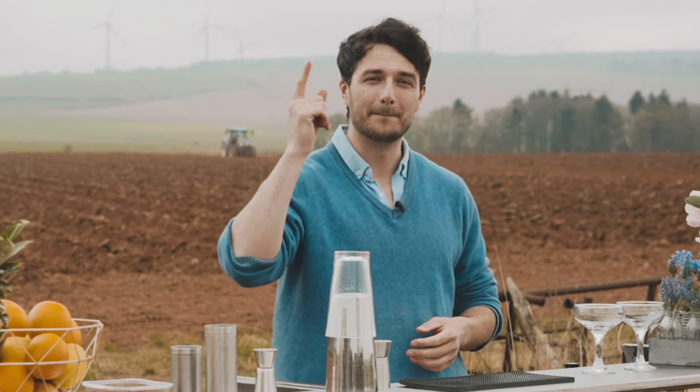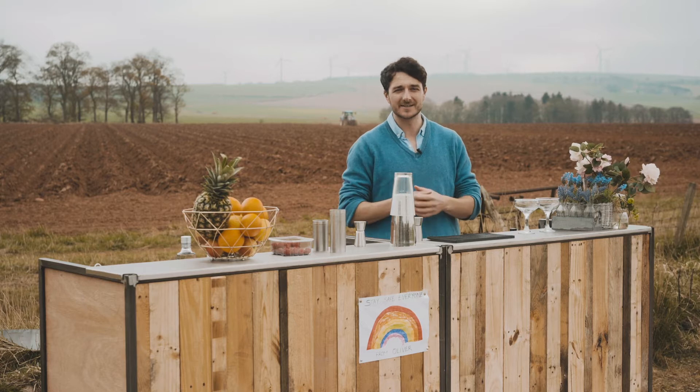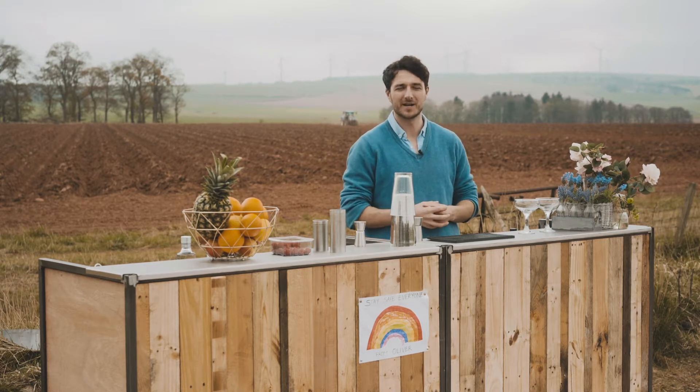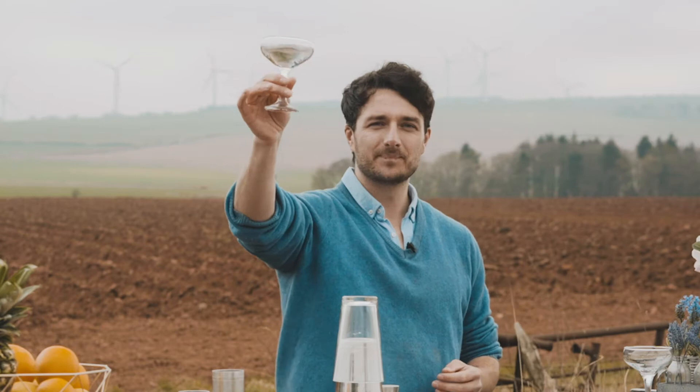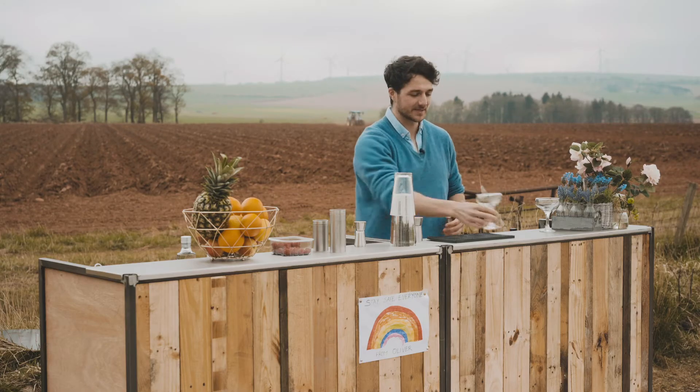Lockdown cocktails: the French Martini, but made with crème de cassis because I didn't want to go into a supermarket to buy Chambord. For presentation, I'm going to serve this one in a martini glass — everyone knows this, it's one of the most famous cocktails in the world.